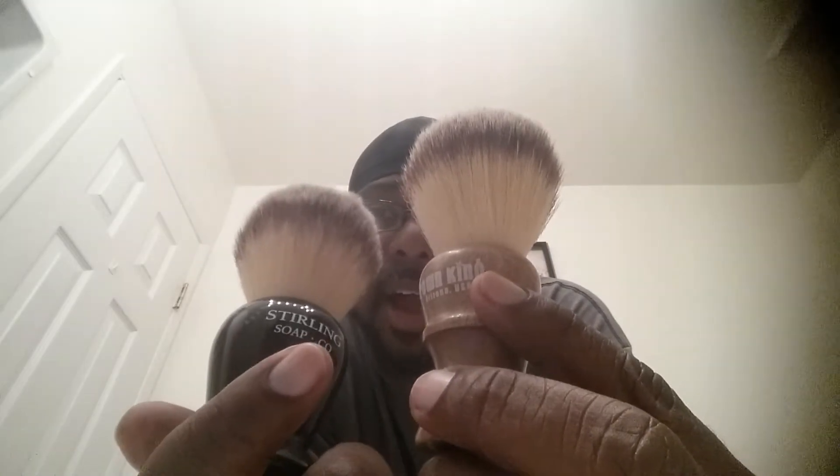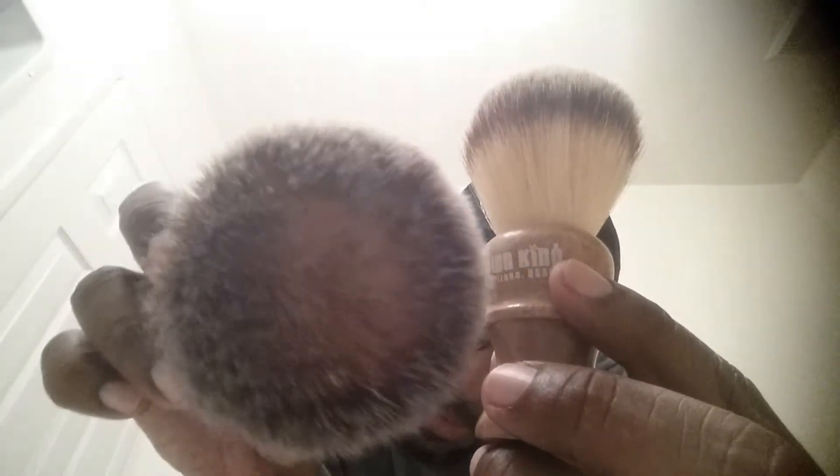They both whip up lather like a dream. After use I seem to develop a donut shape inside them. This one is just as good as the Sterling Kong — it's really about what kind of feel you want in your handle. The Sterling Kong brush feels about a hundred times more substantial, but this one has a classic feel. The Crown King Grooming Company brush feels like a man's man brush.